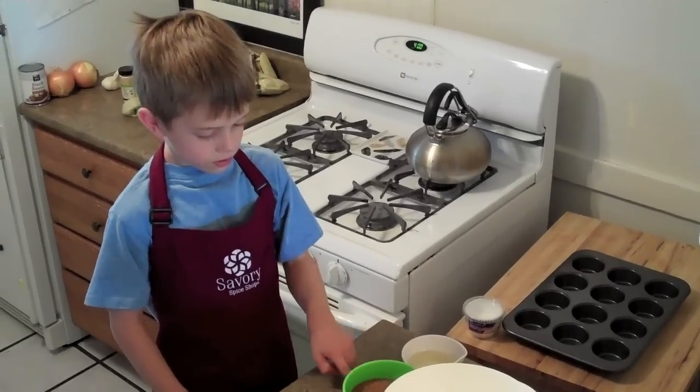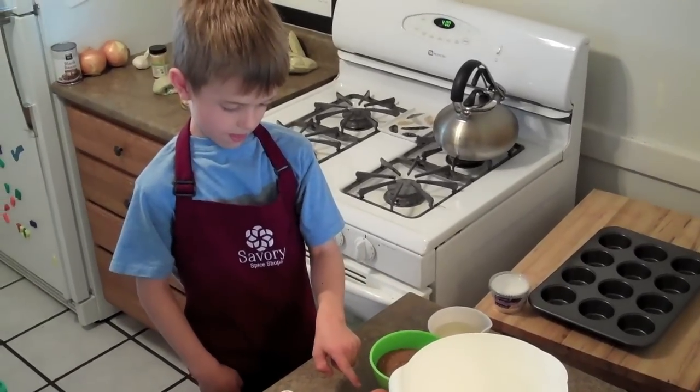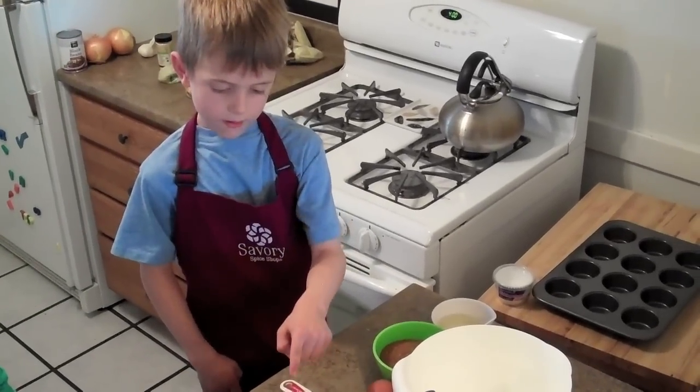Get a grown-up to turn the oven to 400 degrees. The ingredients are oil, sugar, water, eggs, water, and pumpkin.